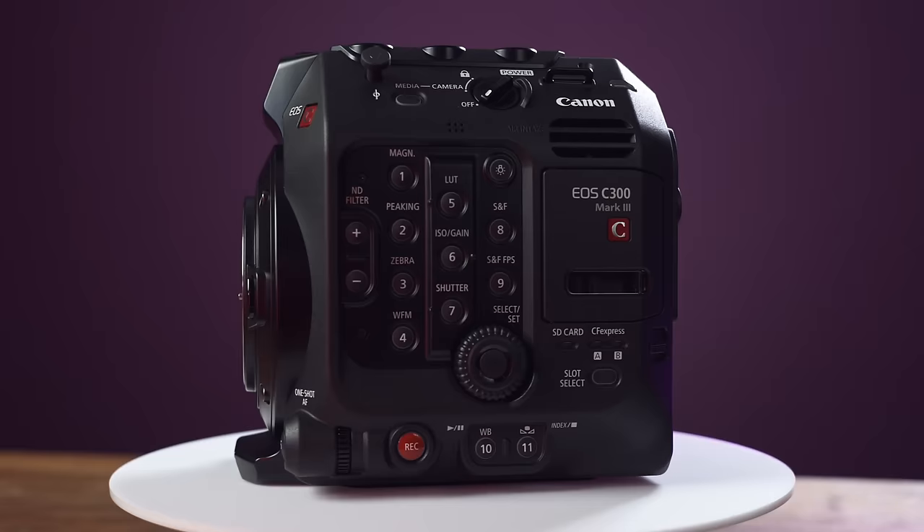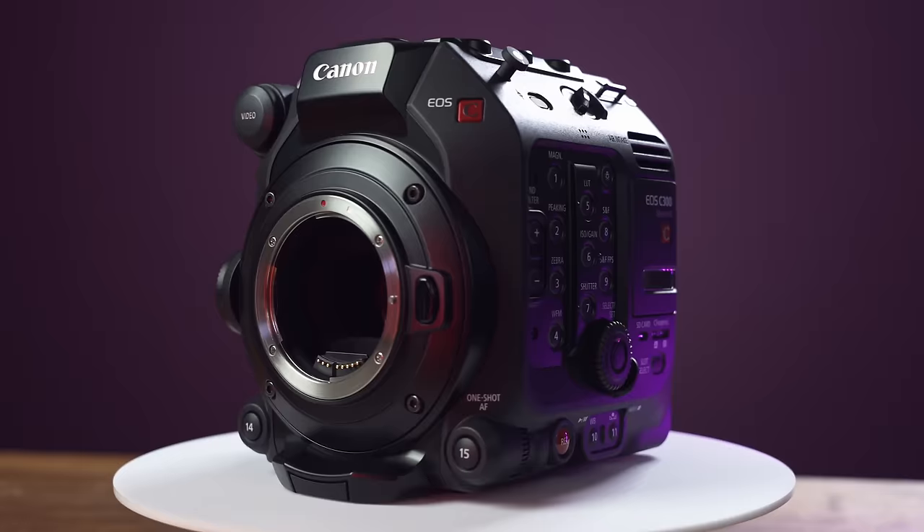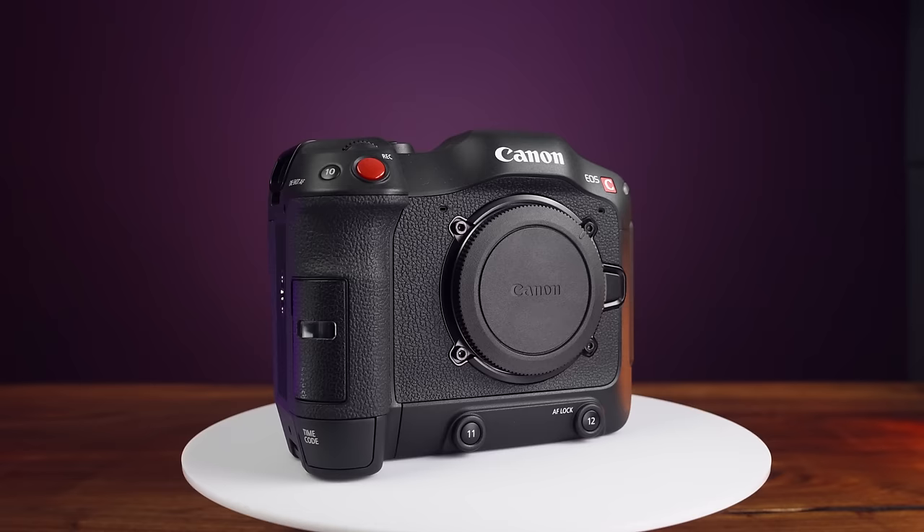Now before we jump right into me yelling numbers at you, I highly encourage you to watch my C300 Mark III review. This camera is nearly identical to that camera in so many ways that I wouldn't want to waste over half of my viewers' time by remaking that exact video again. So instead, we're going to build off of it. On average, only 55% of you are subscribed — what are the other 45% of you doing? But jumping back to the C300 Mark III, one of the most impressive things about the C70 is just how much of the C300 Mark III is in here.